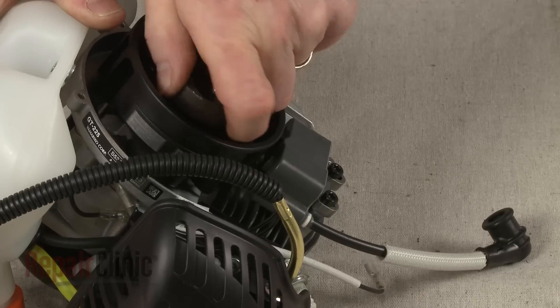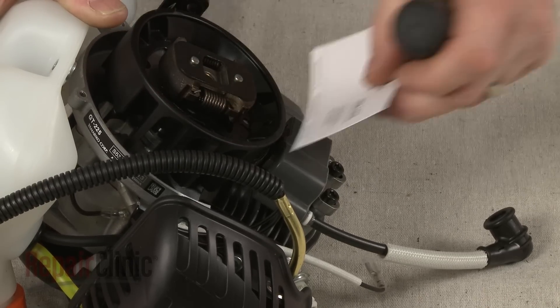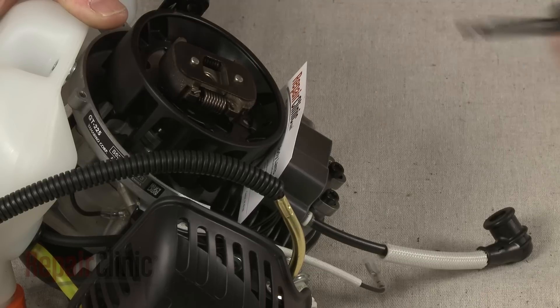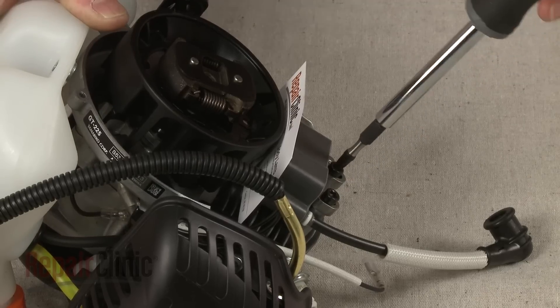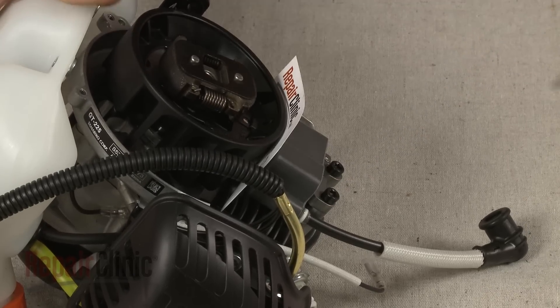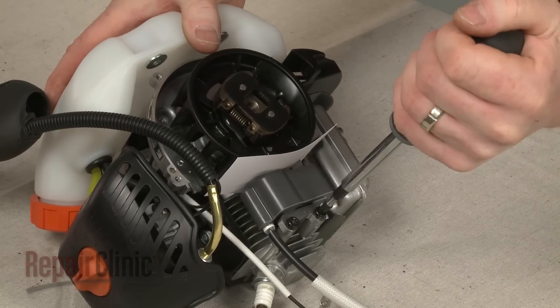Now rotate the flywheel so the magnets align with the coil. Insert a business card and loosen the screws to align the coil the correct distance from the flywheel. Retighten the screws and remove the business card.